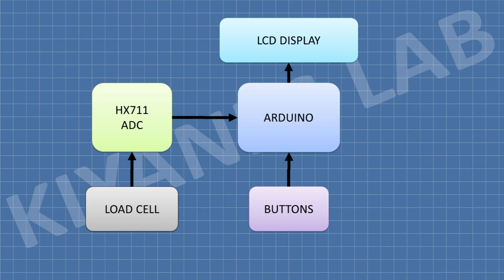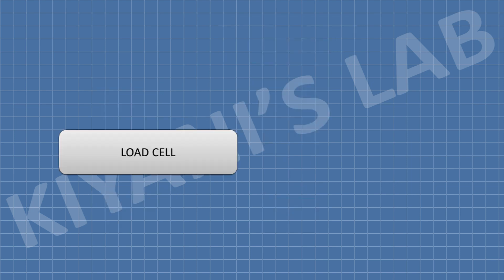Let's see the block diagram of this project. Arduino is the main processing unit. A load cell is used to measure the weight. An ADC module is used to read the signal from the load cell and pass it to the Arduino. An LCD display is used to display the information, and three buttons are used to select the modes.